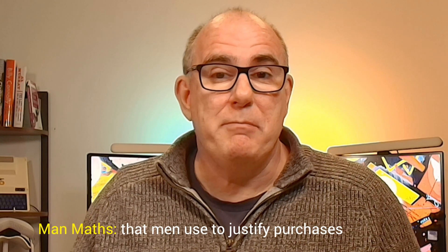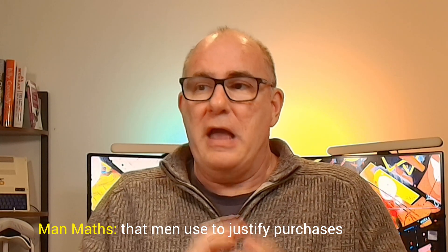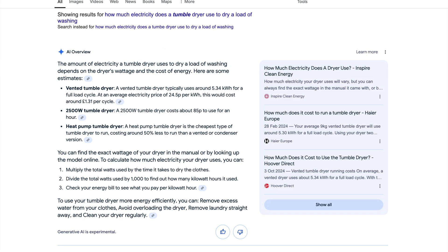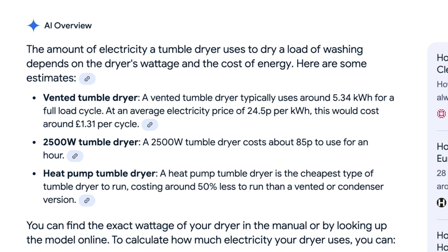Let's do a little bit of man maths. I'm going to Google how much electricity a tumble dryer uses to dry a load of washing. So according to this, a vented tumble dryer — probably the cheapest type you can buy — would typically use around 5.34 kilowatt hours for a full load cycle, at an average electricity price of 24.5 pence, roughly £1.31 per load. Now I only had about half a load in there, so we'll take half of those numbers just to be fair.